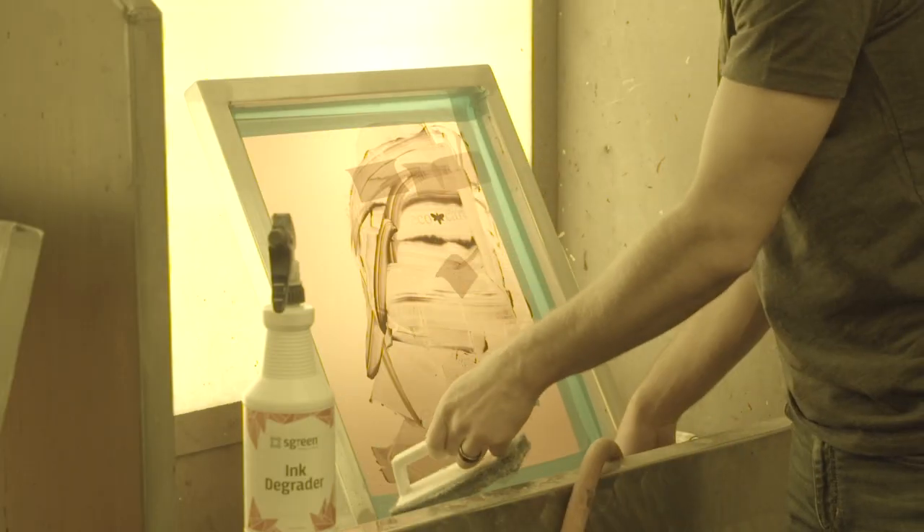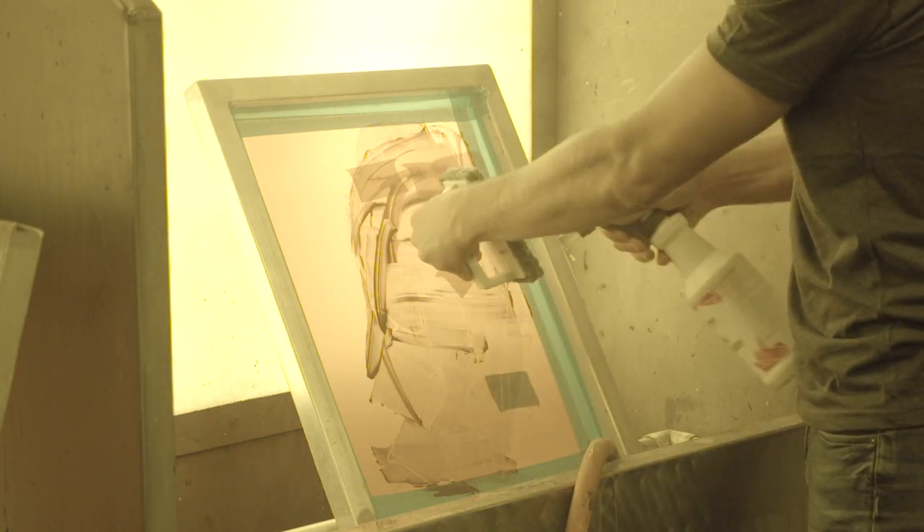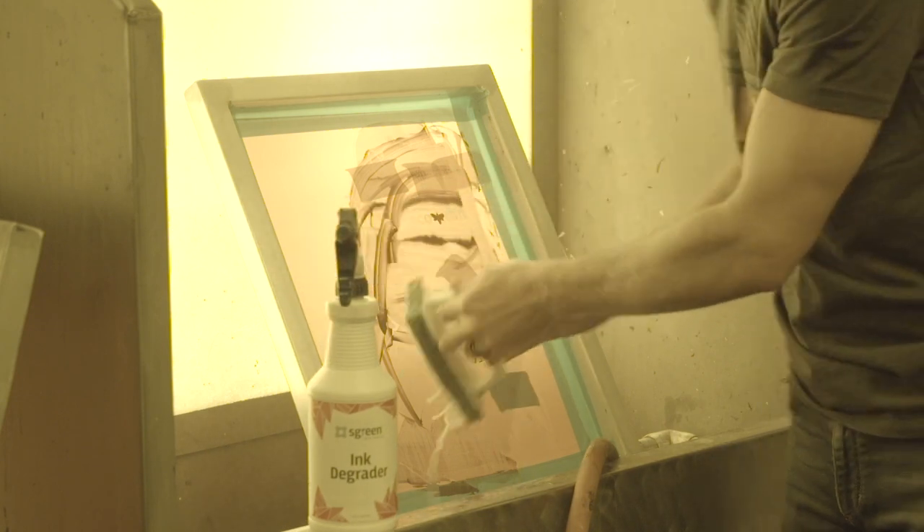Place your screen in the washout sink and spray a little water on the scrub brush. Then spray Screen Inktergrator on a scrub brush and on the screen. Agitate the screen in circular motions with the brush. You'll immediately see the plastisol ink degrade.